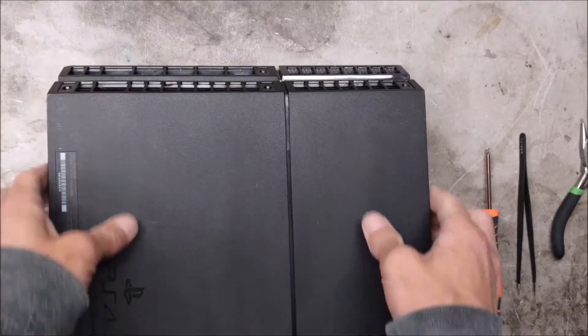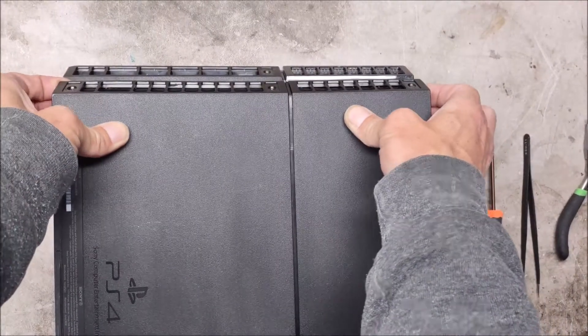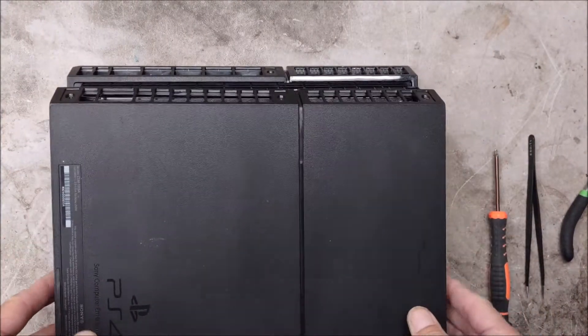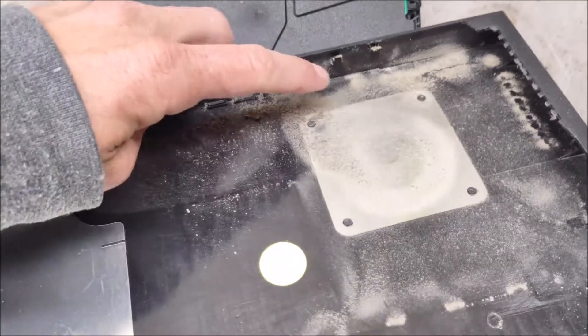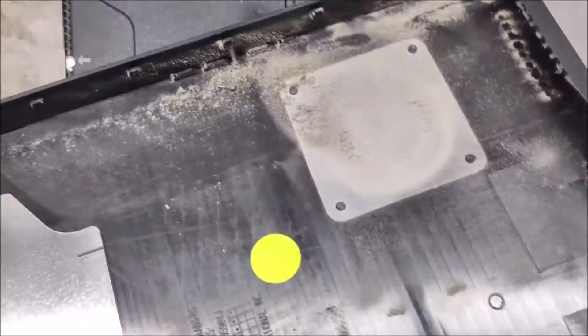We'll start by grabbing both sides here, pry it up and away, and it'll slide off. Got some dust — very dusty.